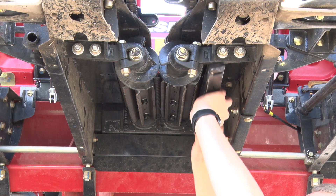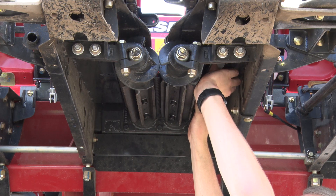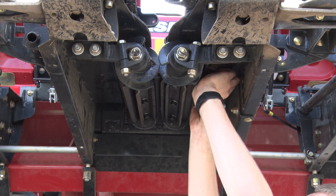After installing all the 360 chain roll plates, we'll install the 360 residue knives using the previously removed hardware.